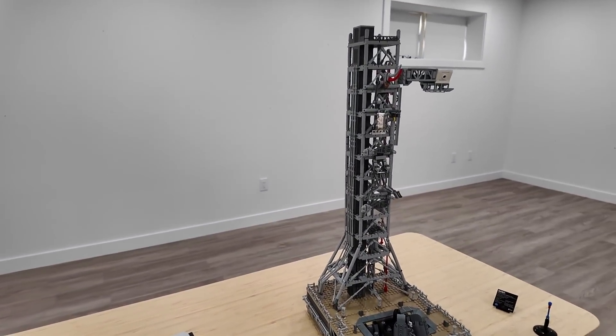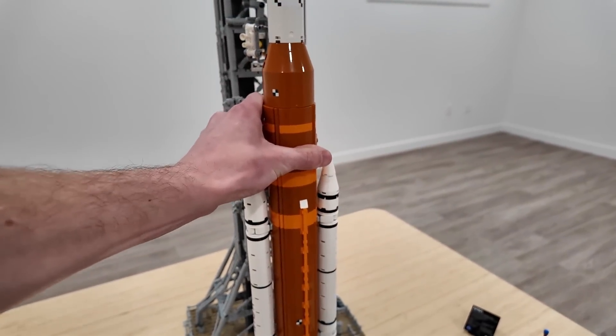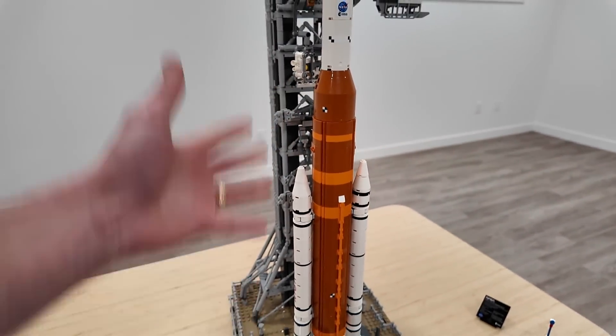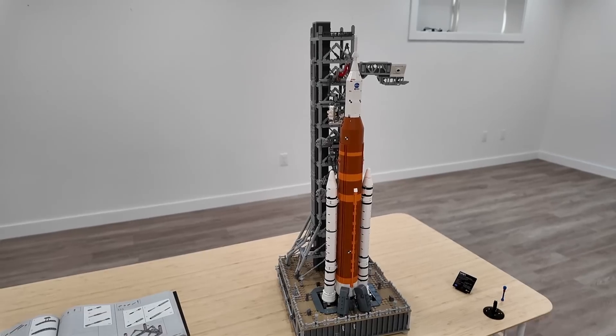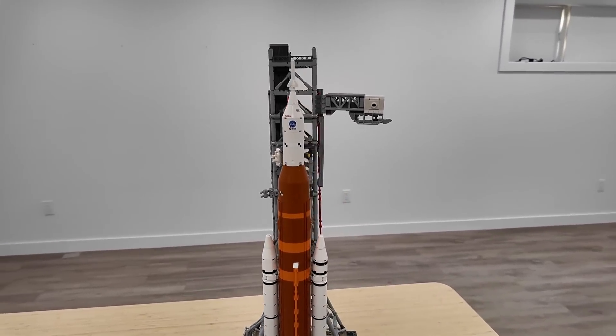I just love how rugged this rocket is. When you put it on the display stand or the launch tower, it's rock solid. And the moving components of the launch tower — very, very cool.